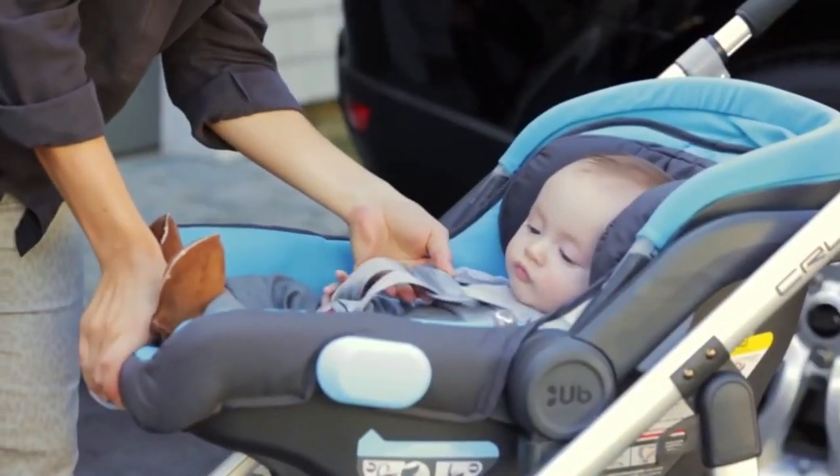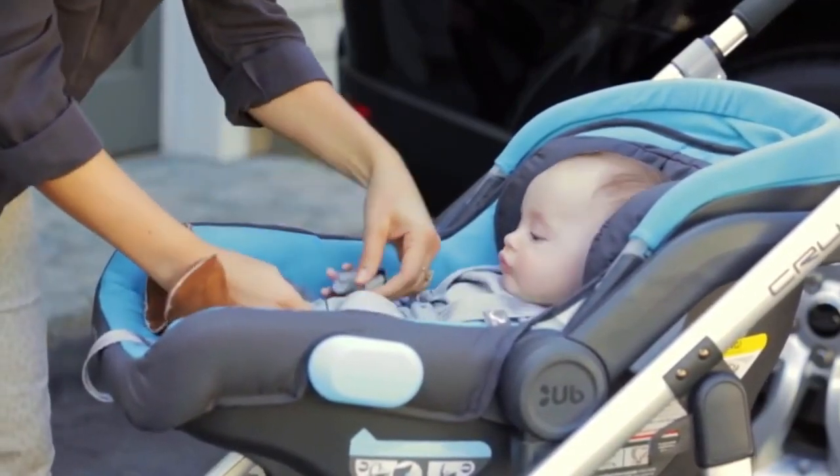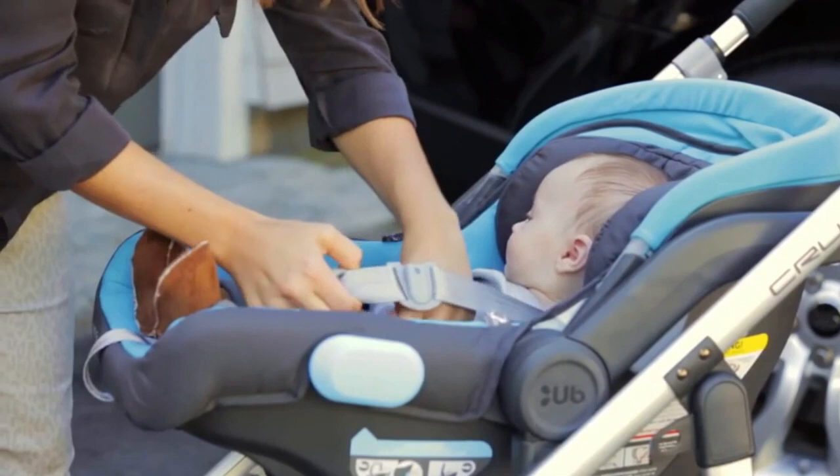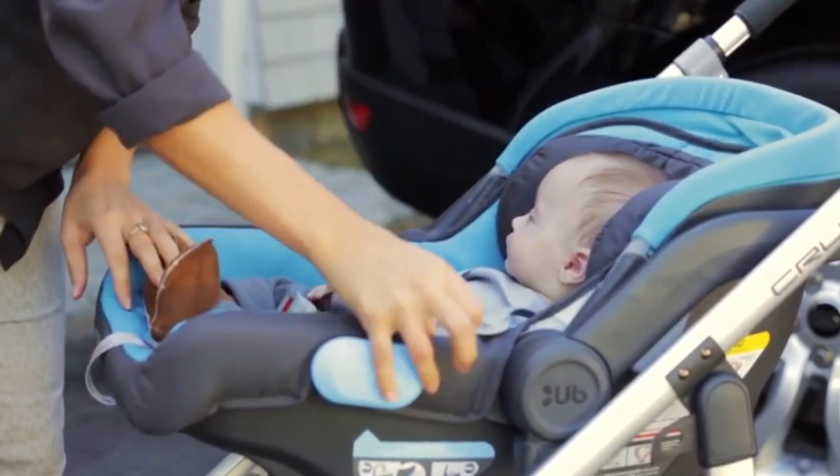To remove the infant from the seat, loosen the harness by pressing the button located in between the infant's legs and pulling on the shoulder harness. Open the chest clip. Unlock the harness and tuck the buckles into the pockets to keep them out of the way.